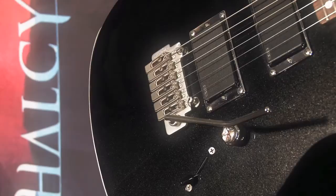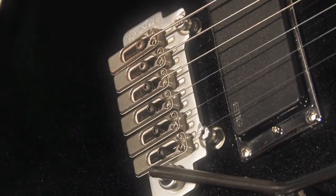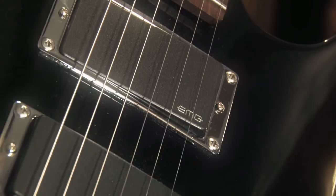The Nail Head comes standard with a Wilkinson tremolo optimized for heavy low and drop tunings. It can be customized with a fixed tail or a Floyd Rose if you like as well. The pickups are an EMG 81 in the bridge and an 85 in the neck, both wired at 18 volts to make them super hot for ridiculous sustain and output. These pickups sound brutal for hard rock and heavy metal in this guitar.